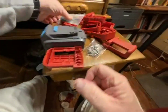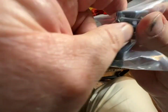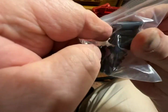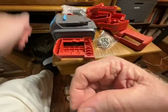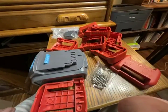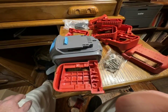It also comes with this bag of what I assume — and there aren't any directions — but I assume these are some type of wall molly. Screw through the center of them in sheetrock, though I don't know that I would use that. You get 10 of these, and I do have a lot of batteries and I'm always looking for a way to organize them.